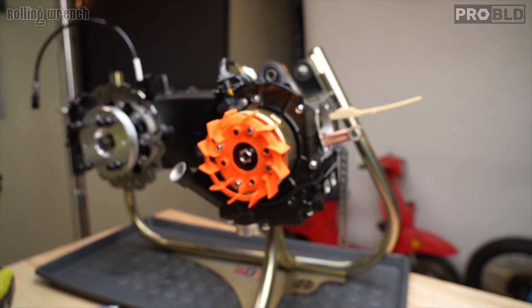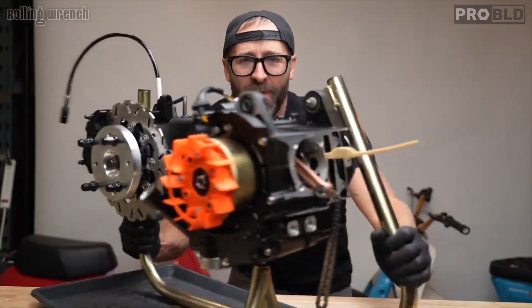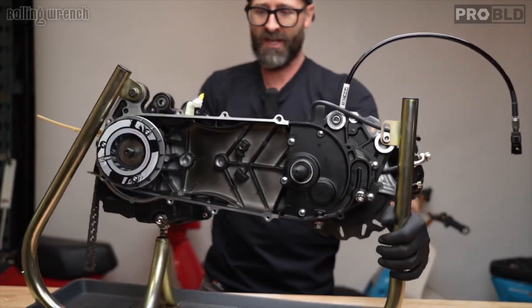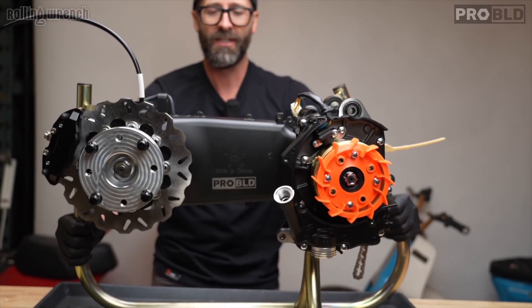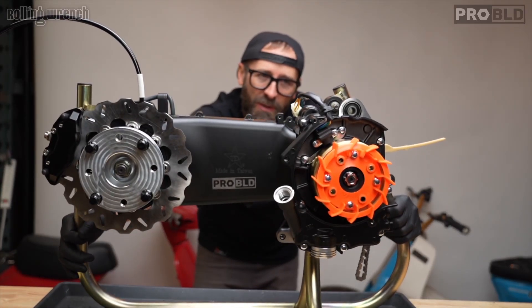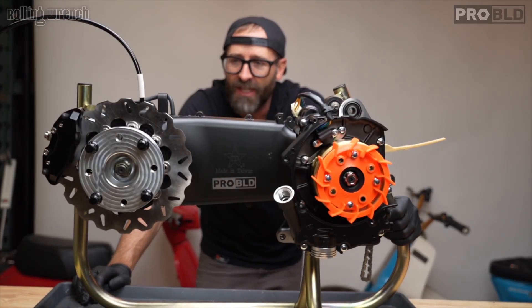We're getting close, ladies and gents — can you believe it? The bottom end is done. Now we just need to do the top end and the CVT. Actually, maybe we can do the CVT right now — I think we should.